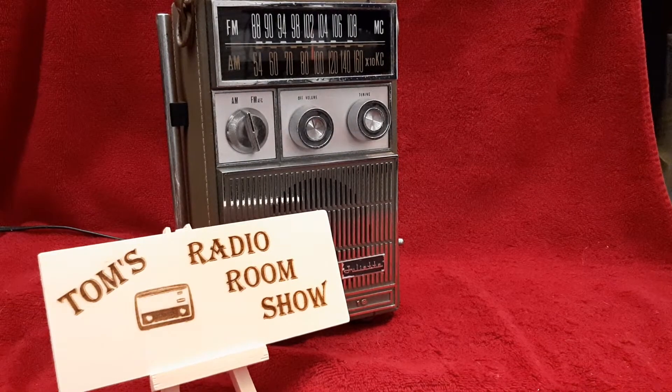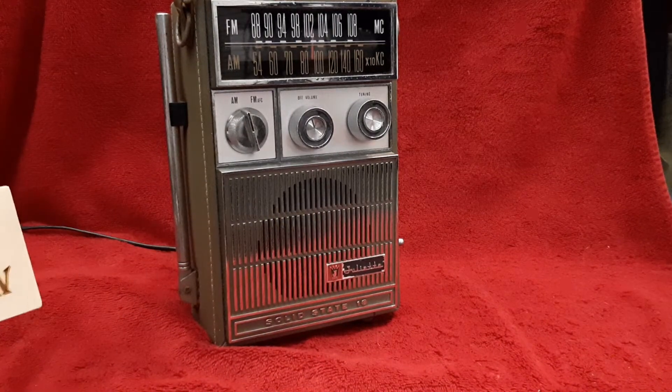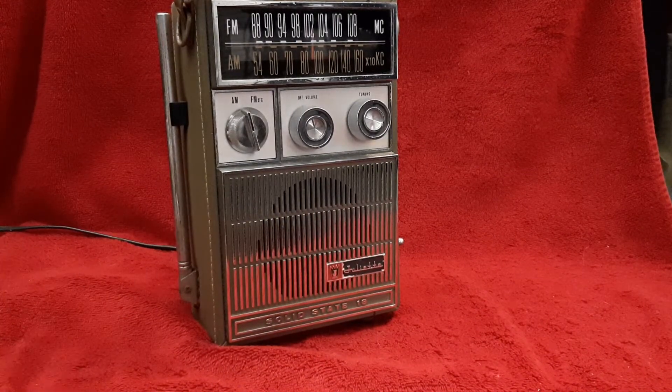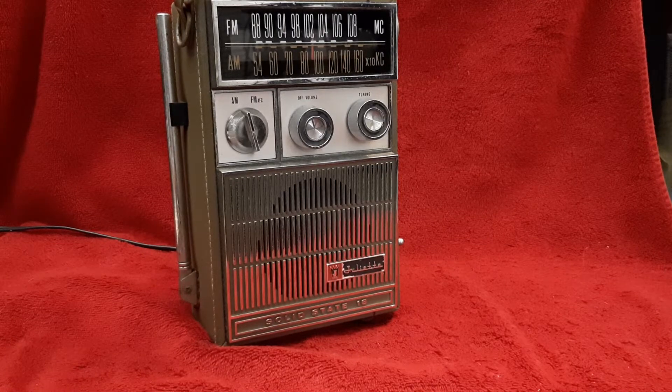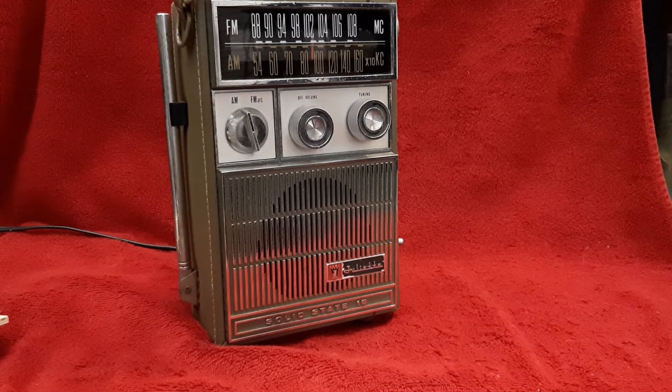This is another radio from Jeff's collection. This is the Juliet solid-state 18 transistors. Why they use 18 transistors for an AM/FM radio, I do not know.